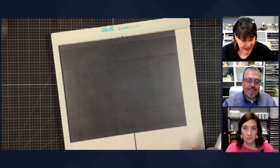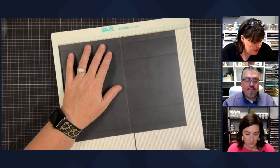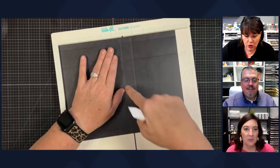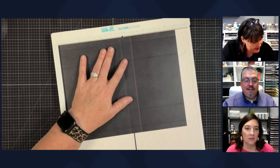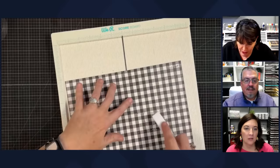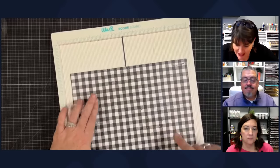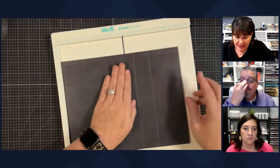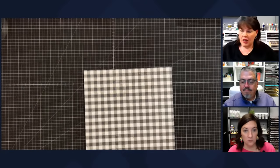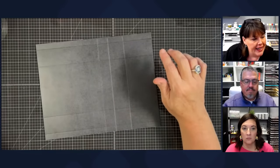Turn it around and on the 11-inch side, score at six and three quarters and eight and one quarter. I made a mistake and scored in the wrong spot — just ignore that extra line. If you make bad notes you get bad measures! The correct lines are six and three quarters and eight and one quarter. Now let's do some trimming.